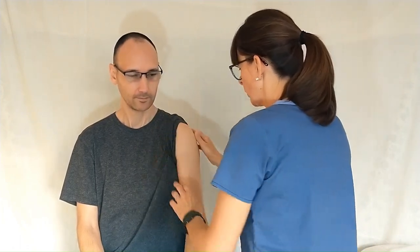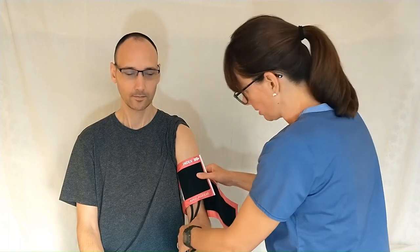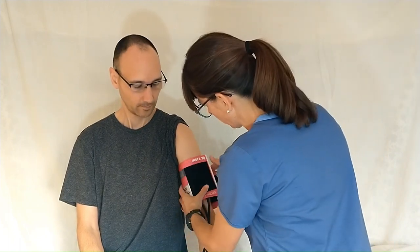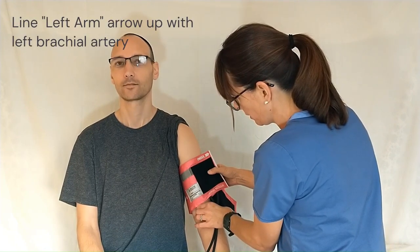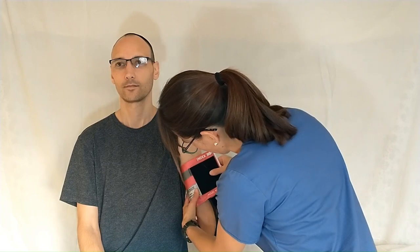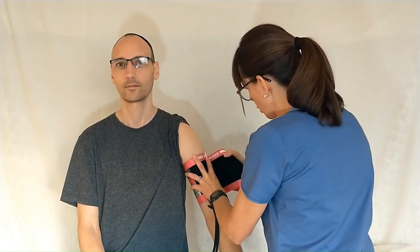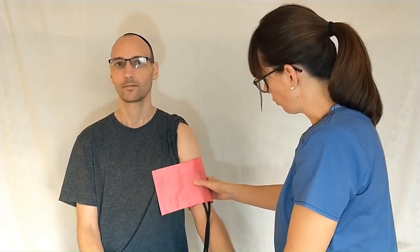We want to make sure that we don't put the cuff over a piece of clothing because that might alter the result. I'll take my cuff and place it around the patient's upper arm — in this case the left upper arm. I need to make sure I line the arrow up with the brachial artery, so I will feel for the brachial artery, right there, and line my arrow up. Then I will close the cuff with the velcro and make sure that it doesn't move.